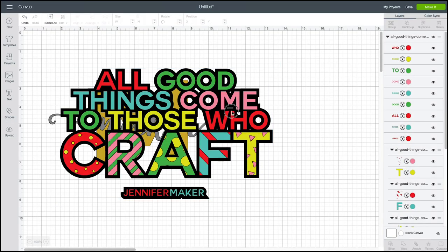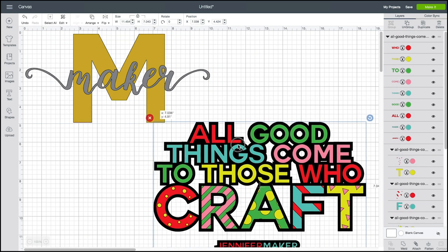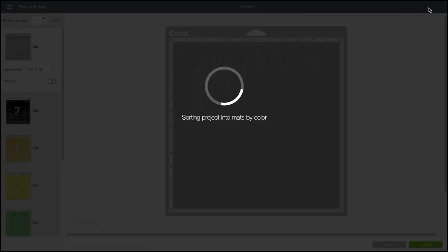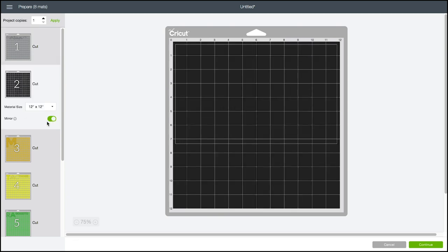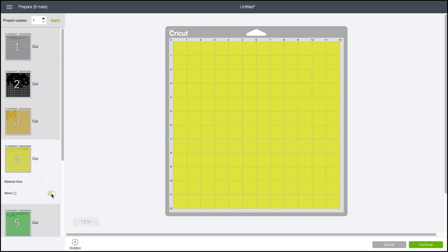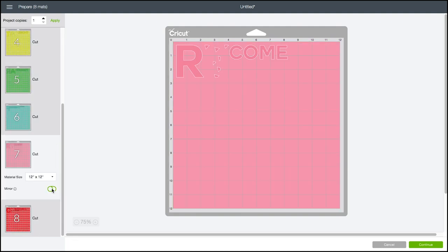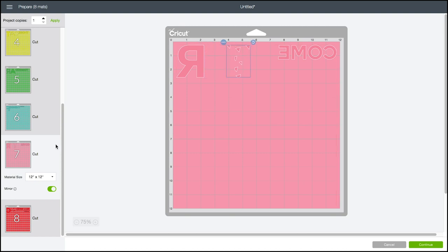Select both and do Insert Images. There's really nothing you have to prepare for these at all, unless you want to resize them. Just click Make It, and Design Space will separate everything out into the mats you need — but you have to mirror. This is super important: don't forget to mirror. Just click each layer and click the little toggle next to mirror to turn it on. This is important because iron-on vinyl gets cut face down, so we have to have all of our words in a mirror image in order for it to work.